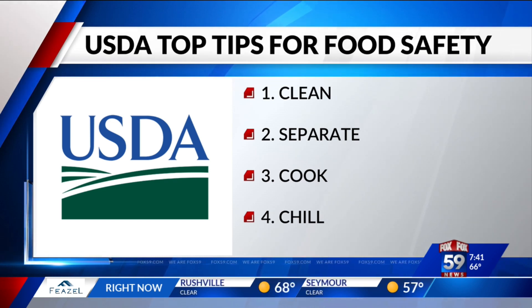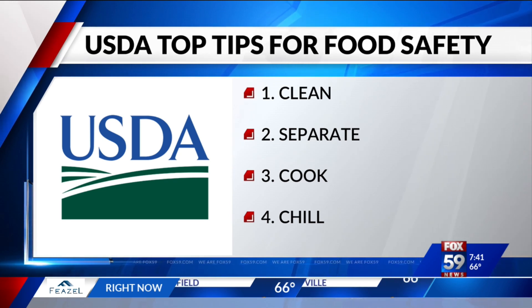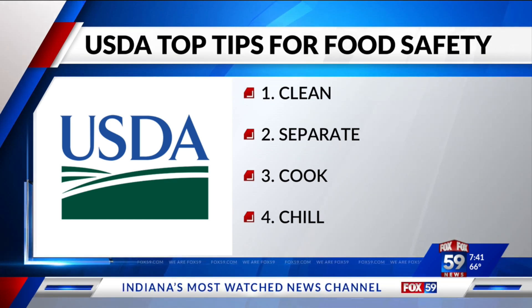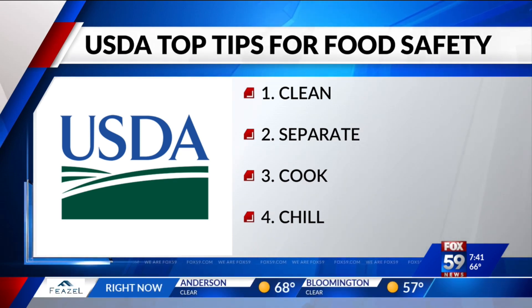Cook is cooking to a safe internal temperature as measured by a food thermometer, which is super important to have by you at your grill this summer. And then lastly, chill refers to keeping foods at a safe temperature, especially in these summer months when the weather is hot and people are outside. Keeping your food at a safe temperature is going to be really important to make sure those harmful bacteria don't multiply to dangerous levels.